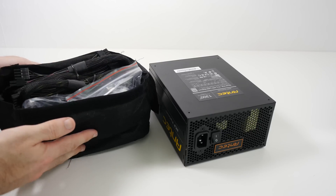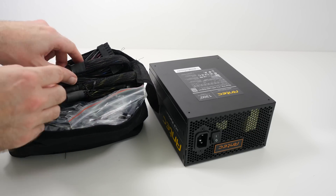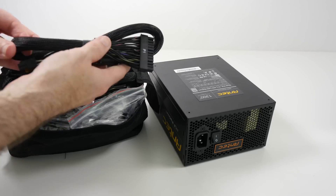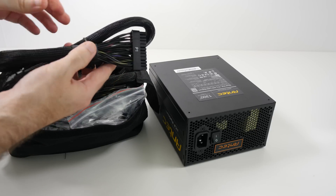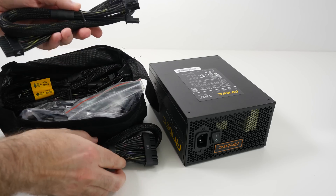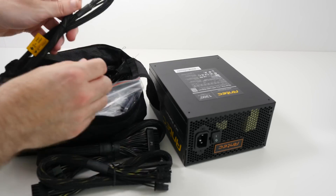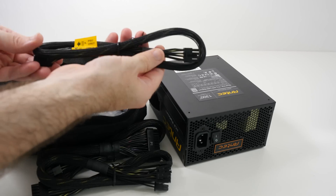In here you do get a separate bag with all of your cables. I'm not going to go through each individual cable, but they're all really high quality. They've also got this braided covering over each of the cables, and every cable imaginable that you're going to need for your PC build.